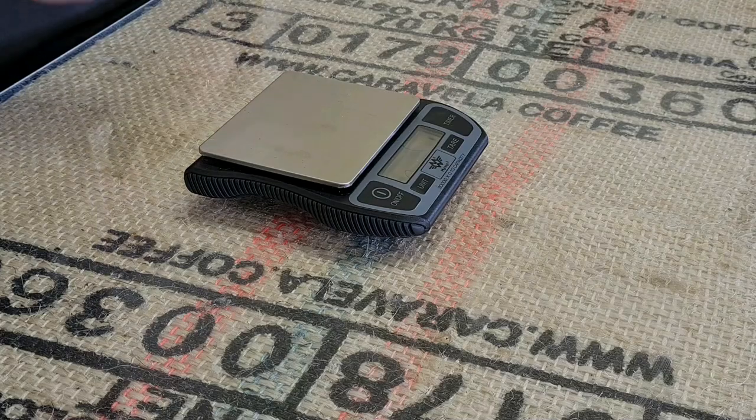It has an auto off, which is set at 180 seconds by default, but you can adjust that for better battery savings. It has a countdown timer function and a sample counting function, which I've got no need for personally but you might. And they'll weigh up to three kilograms, which is a massive espresso, so we're probably not going to need that capacity.